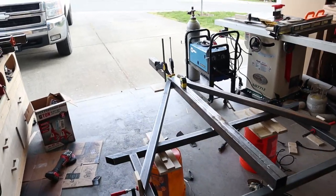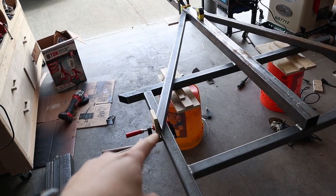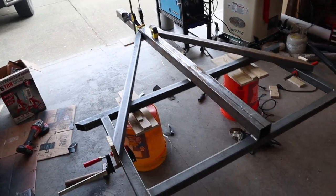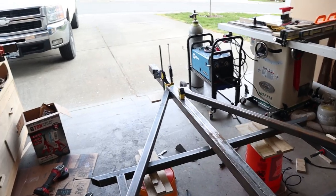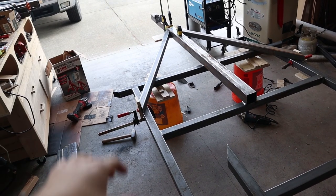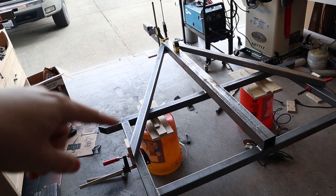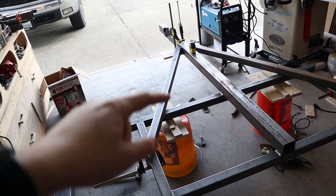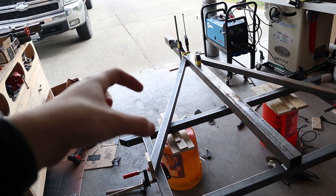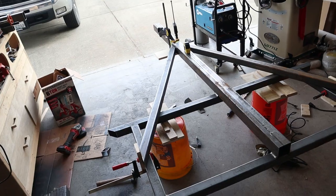I've got the tongue crossbars laid out where they're going to be. I cut these off camera last night with the angle grinder. They're laid out pretty much where they need to be. I feel like the middle tongue is pretty strong already, so I'm not really worried about these adding a whole lot of strength. Plus the box on the front of the trailer that holds the fridge pull-out and electronics is going to have some square tubing underneath it attached to everything, so it'll be pretty strong.